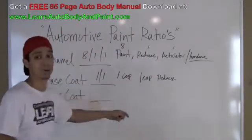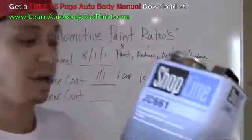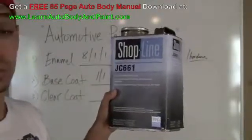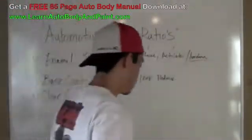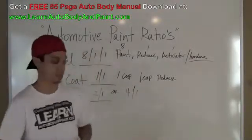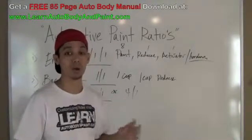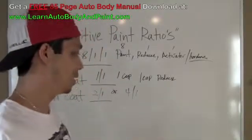Now let's talk about clear coat. Depending on the type of clear you're using, sometimes you'll have different mixtures. This one right here, the High Solids Multi-Panel Clear by ShopLine PPG, is a 2-to-1. So for every 1 gallon of clear coat, you're going to put 2 quarts of hardener. Some clear coats are 4-to-1, where you mix 4 cups of clear coat and put 1 cup of activator in it. Look on your can and it'll tell you all about it.